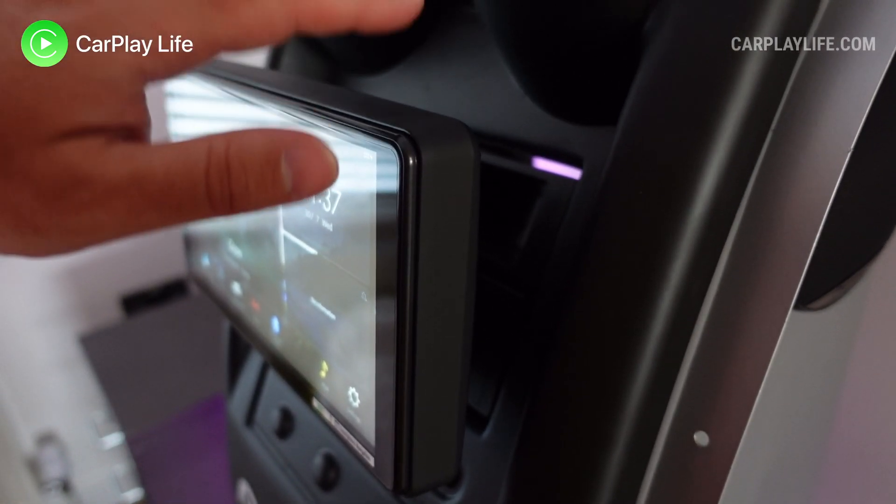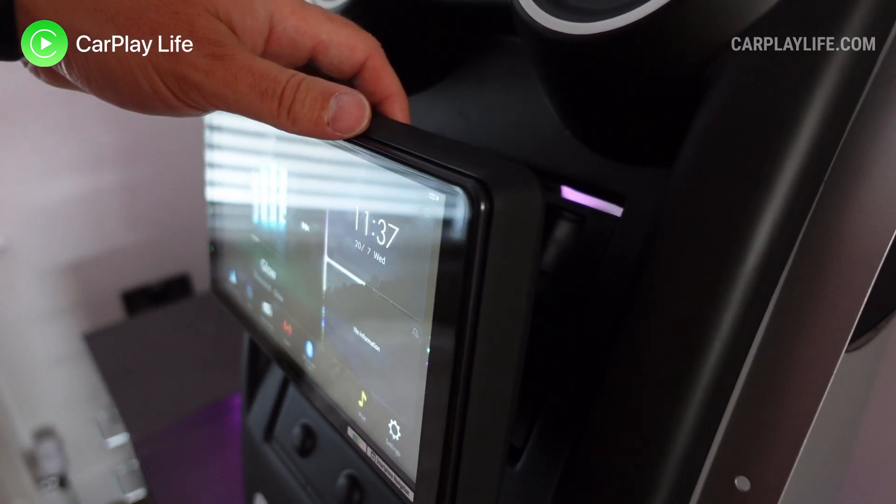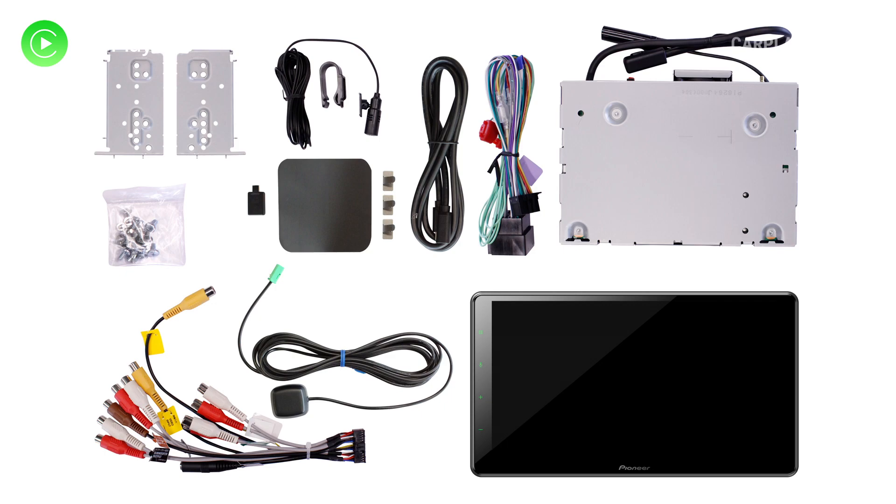You can also issue voice commands via Amazon Alexa. Pioneer pre-built this demo pod for us, so I can't go over exactly what came in the box, but from an image on their website, you get some side mounting plates, an external microphone, a USB extension lead and wiring harness, a GPS module, an AV connection cable, some mounting screws and accessories.